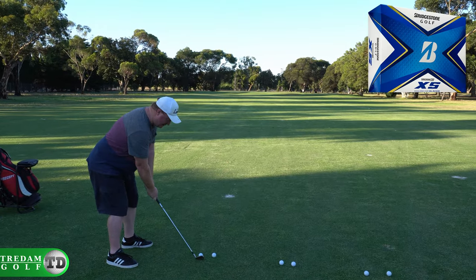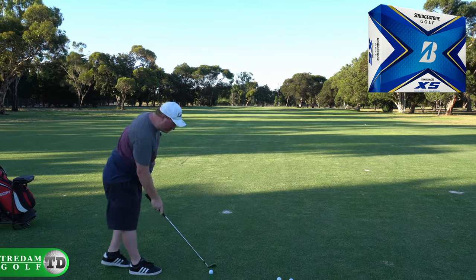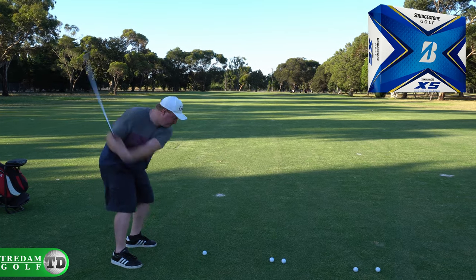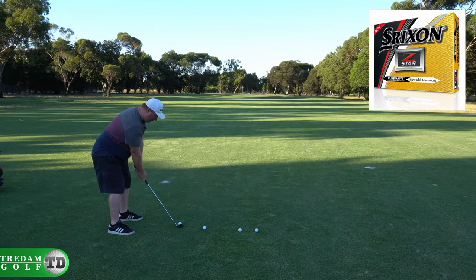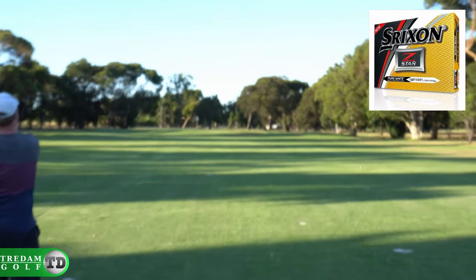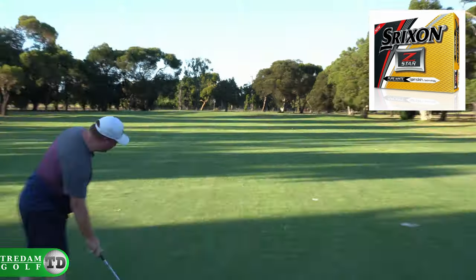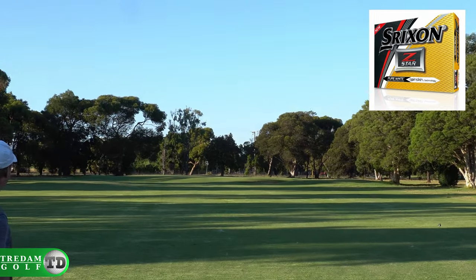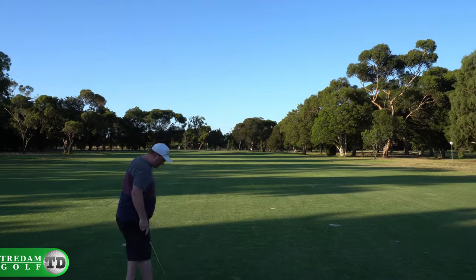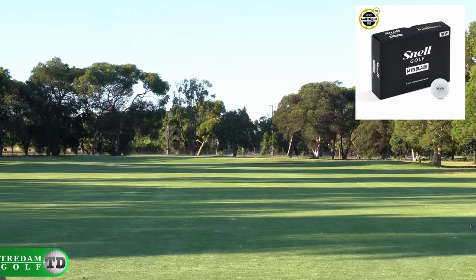Well, there you go. Let's see how we go with the shorter irons. I'm going to go with the shorter irons.